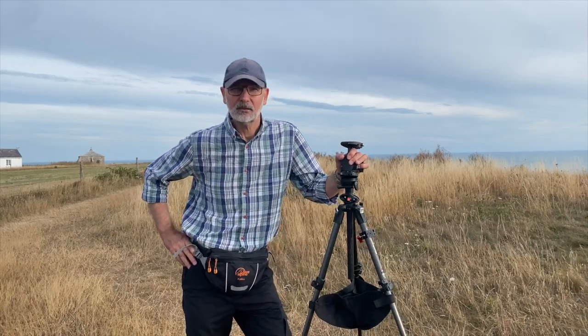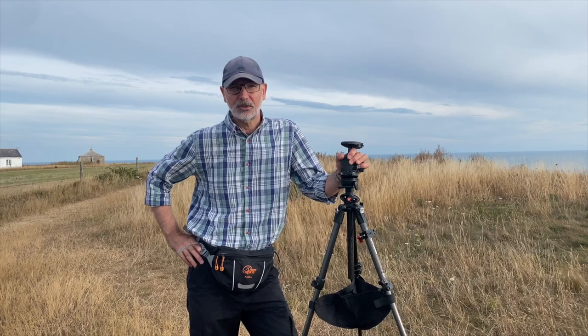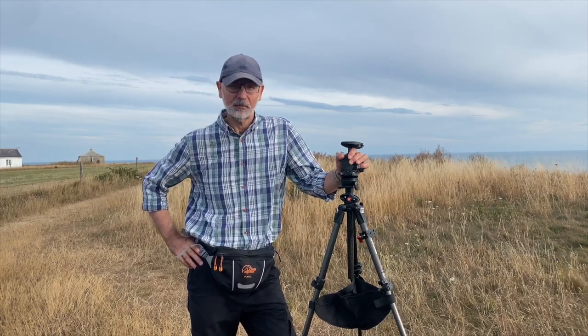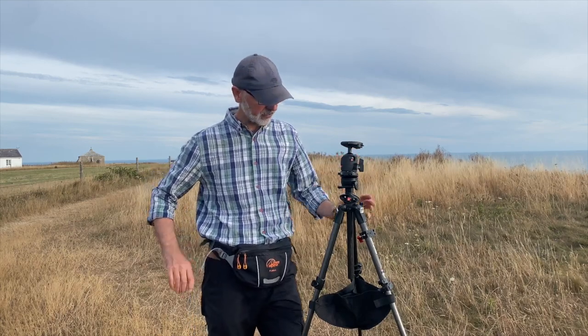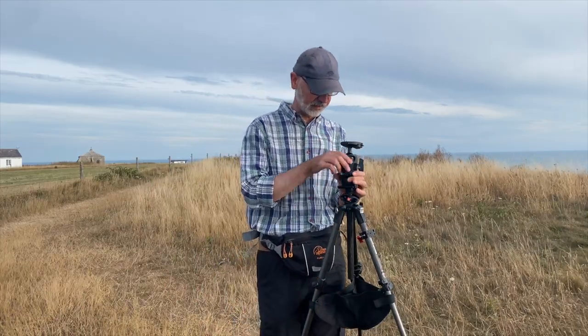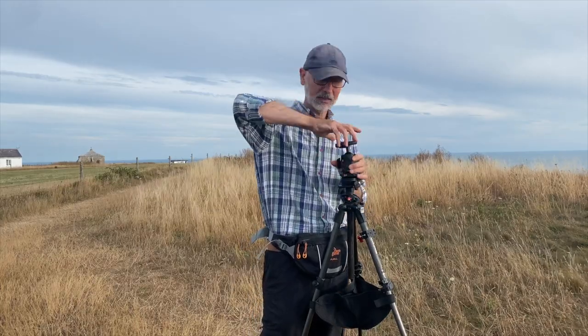It's a bit of a while till sunset, so I thought I'd take advantage of the opportunity to explain a little bit about how I'm going to go about setting up the Move Shoot Move tracker. The first step really is going to be to get our base level and set up the right heads on here.